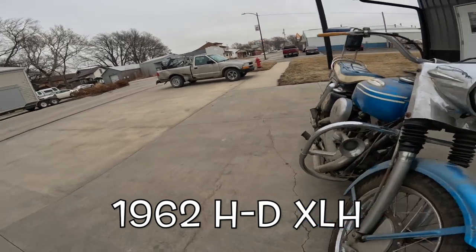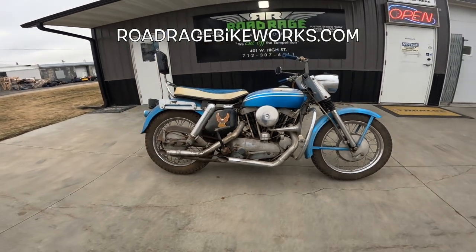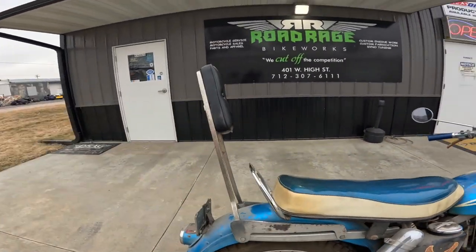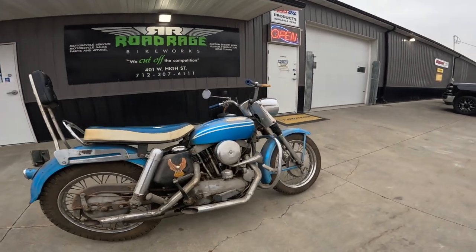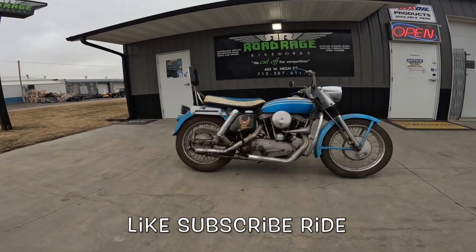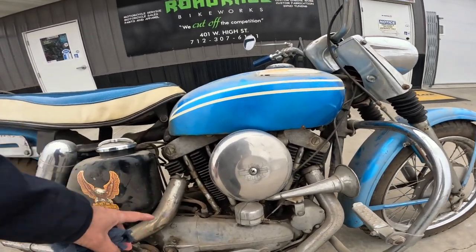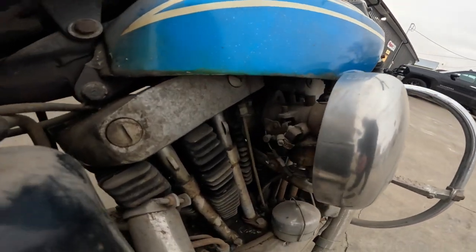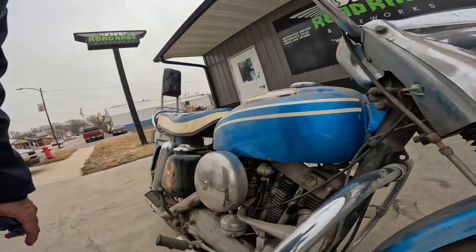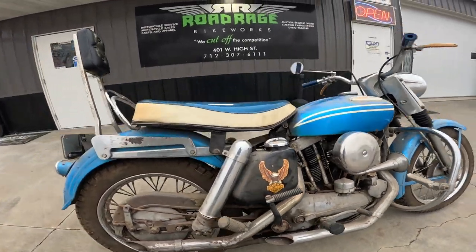Let's check that out — kickstart only, yep, there's no starter. It's supposed to be about as close to original as you can imagine. Things that would be aftermarket might be the pipes and probably this backrest, but really an interesting machine. So 1962 — 883 cc's, probably about 50 horsepower, 45-degree V-twin, solid lifters. I'm not sure what kind of carburetor that is — if you know, chime in. And it has a four-speed transmission.